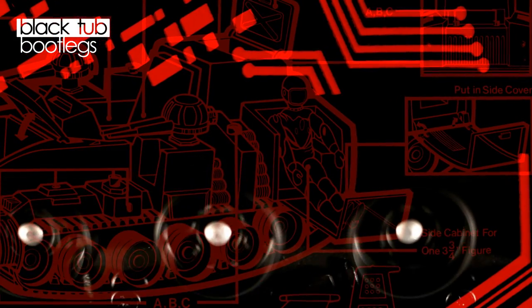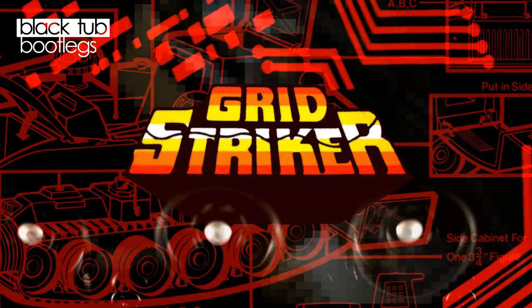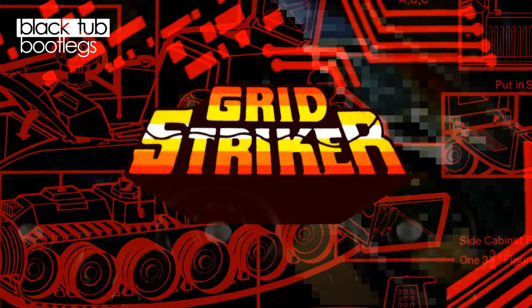Hi everyone, welcome to another episode of Black Tub Bootlegs. Today's episode: Gridstriker. Returning to our Vehicles series, we'll be looking at yet another Attack Track and Landshark-inspired bootleg.